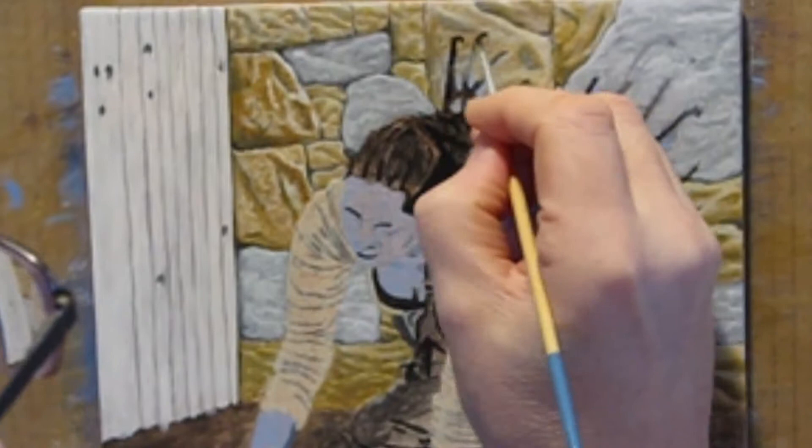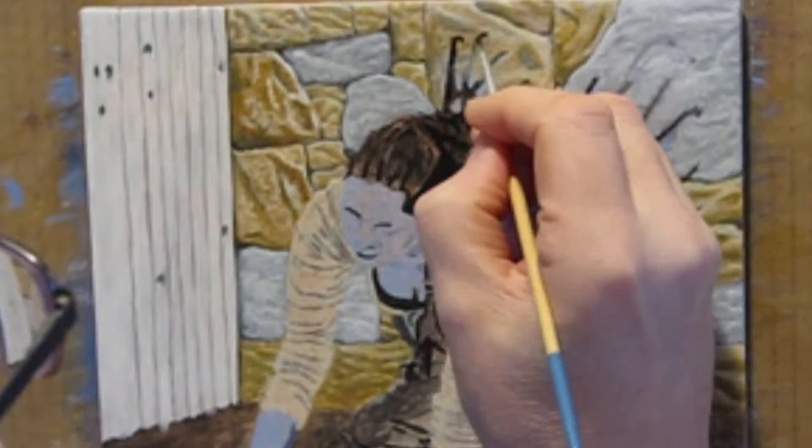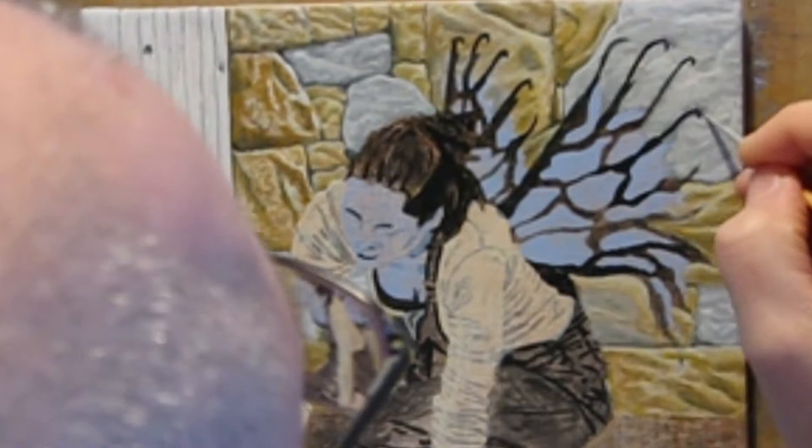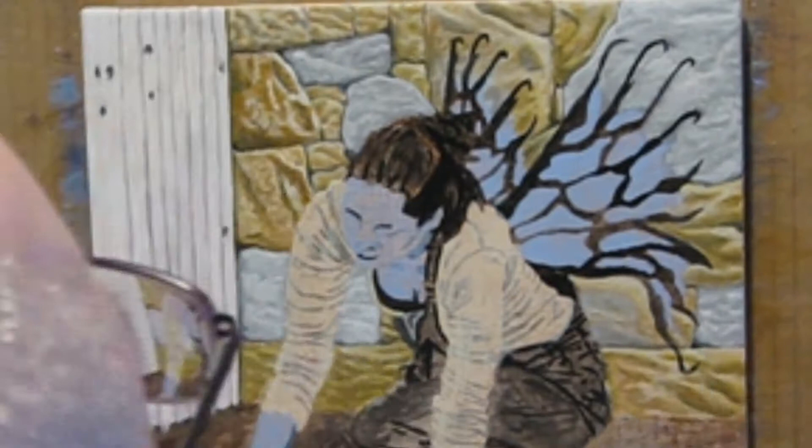While painting the rocks, I end up covering her wingtips, so I use black to add them back in and work to finish the rock details. This painting was interesting in that I don't usually put as much time into the background as I do the foreground, but in this case the background was quite close and I felt it needed to be treated with more detail.